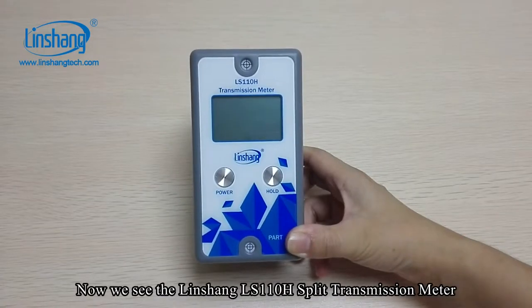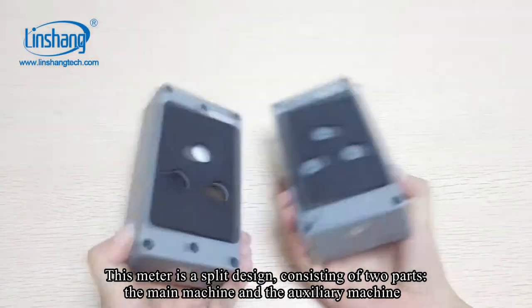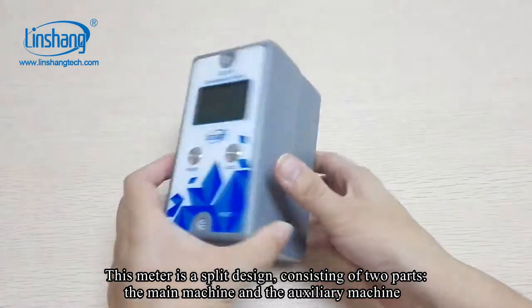We are now looking at the Linsan L110H split transmission meter. This meter is a split design consisting of two parts: the main machine and the auxiliary machine.